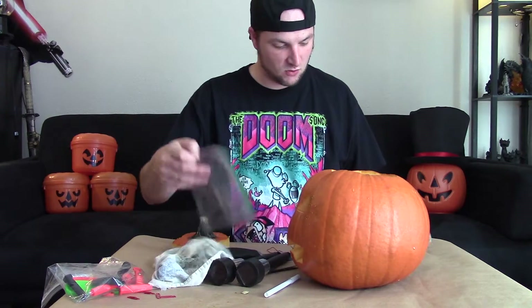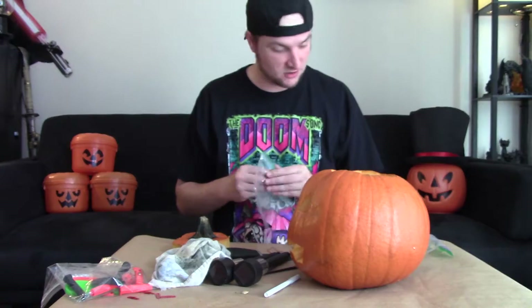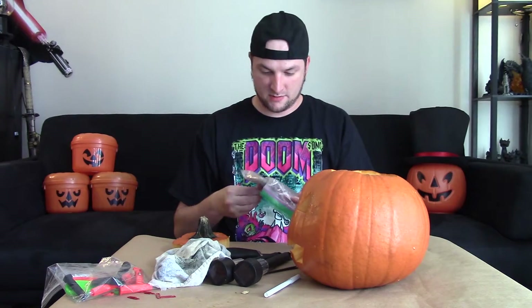Depending on the sensitivity of the phone you may actually have to use two Ziploc bags, because if it touches the pumpkin or if your fingers touch it, it will actually turn off the animation and you'll have to set it up all over again. Puncture one on the bottom and one on the top.